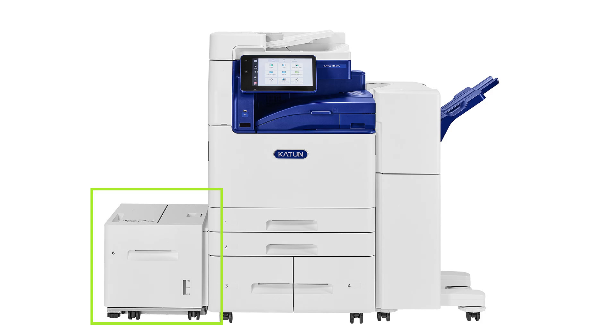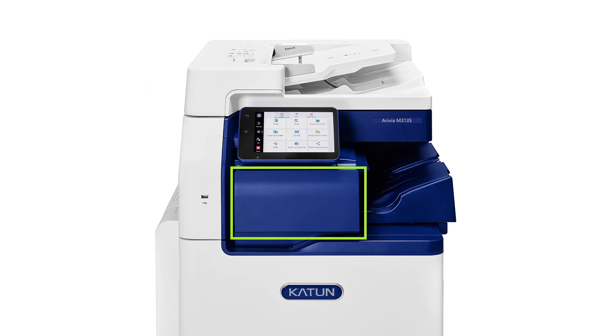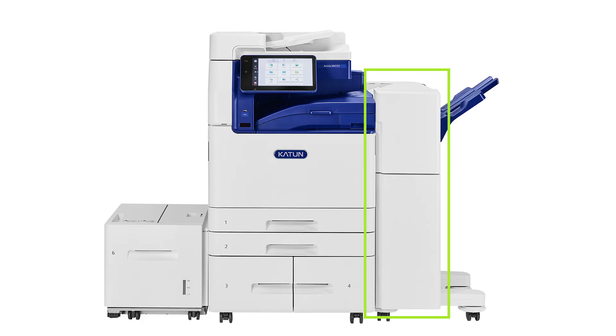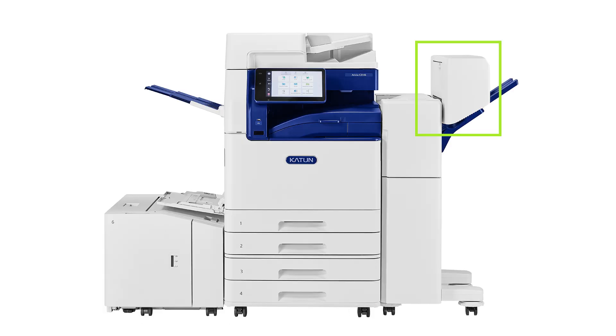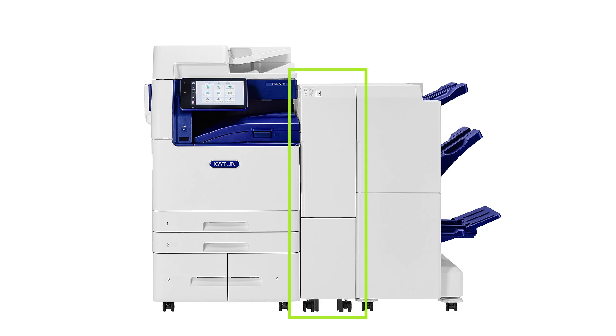Two optional high-capacity feeders are available, offering a maximum paper capacity of up to 6,140 sheets. Finishing options include the A2 internal finisher, D4 finisher with optional hole punch and booklet maker, and C4 finisher with standard hole punch, booklet maker, and optional folder unit.